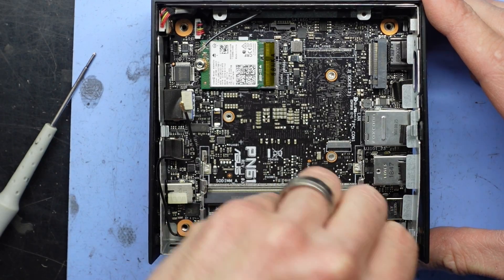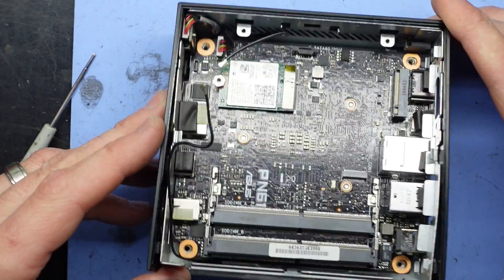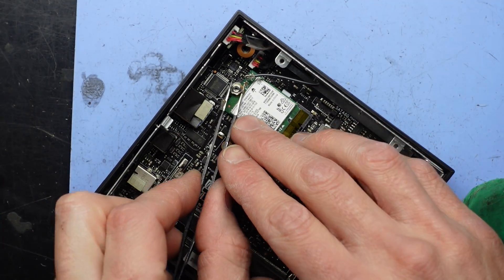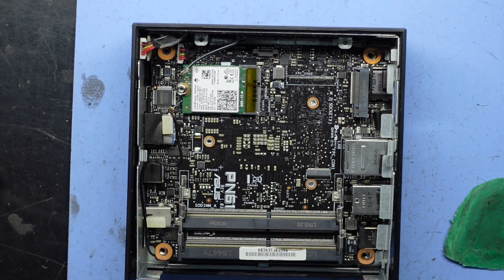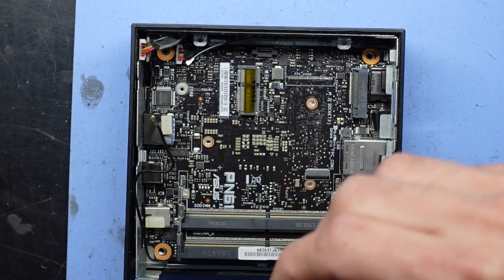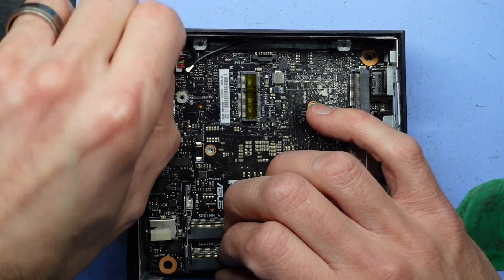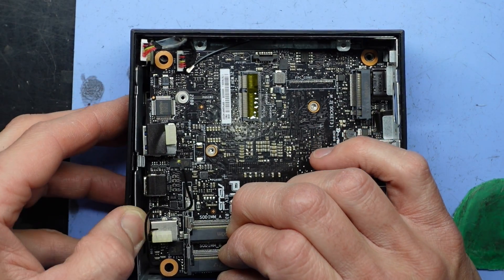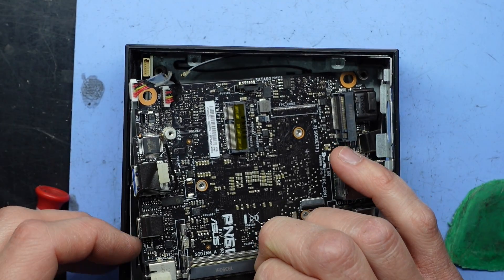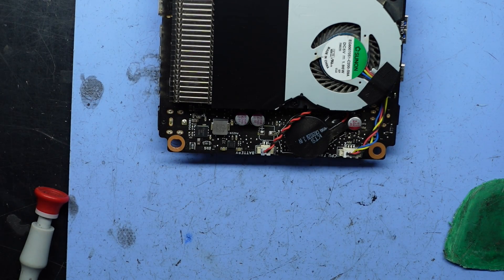I wonder if we need a slight gap here. Let's see. I don't know if it's the removal of that that aided me just then — that was just a bit of potluck. Bingo! That's what I'm trying to get to.